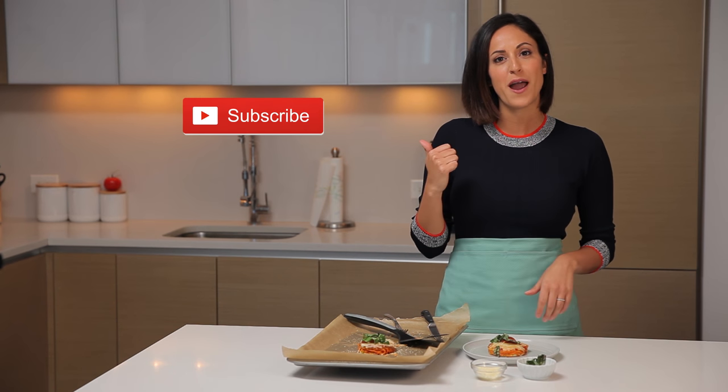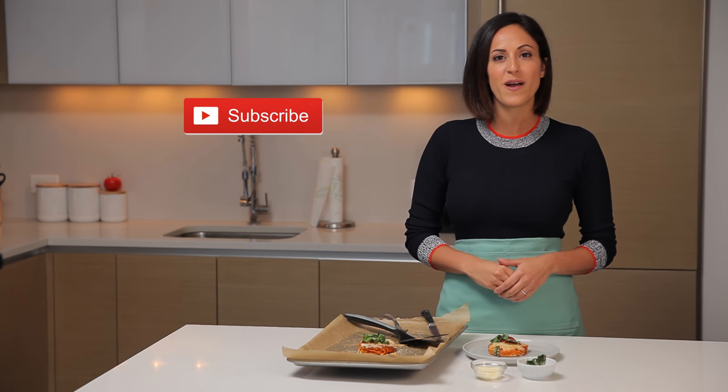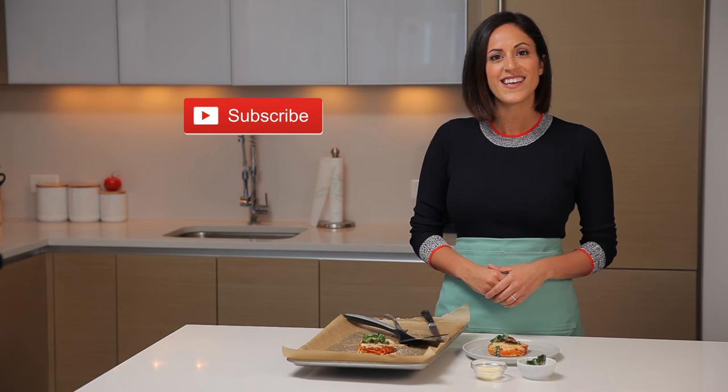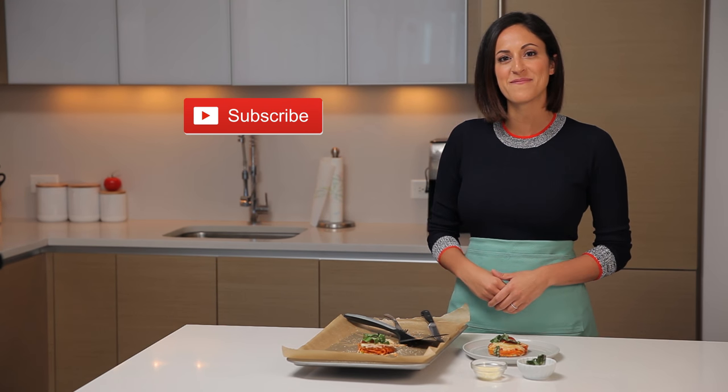As always, if you like this video please give it a thumbs up, and make sure you subscribe to my YouTube channel to receive alerts when I post future videos in my everyday and spiralized cooking series. Thank you so much — I hope to see you soon. Bye!